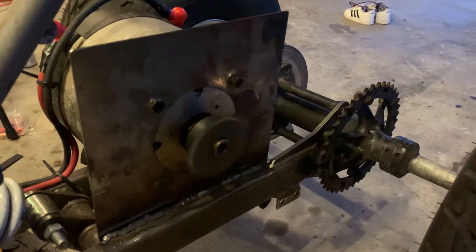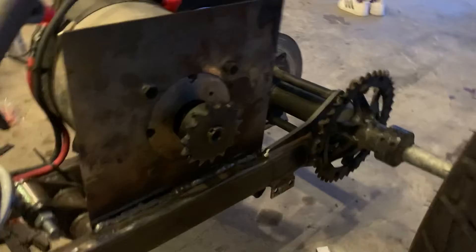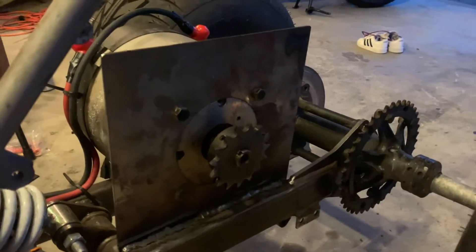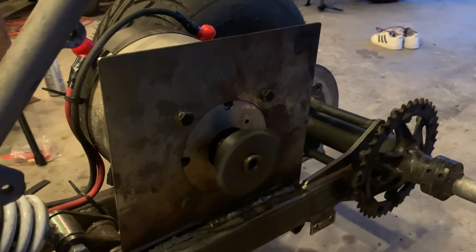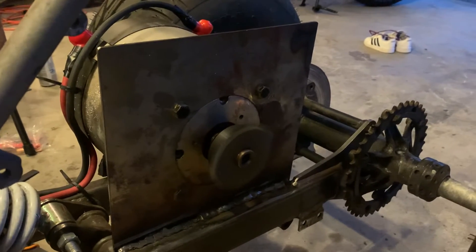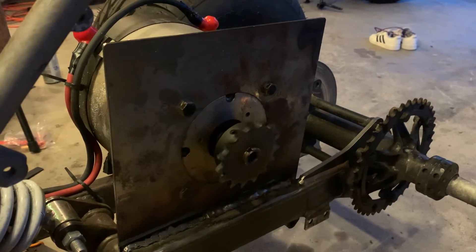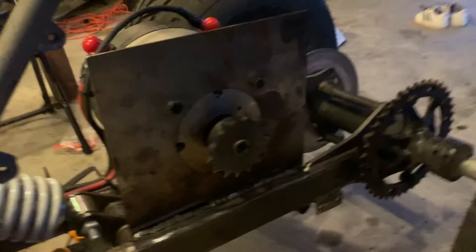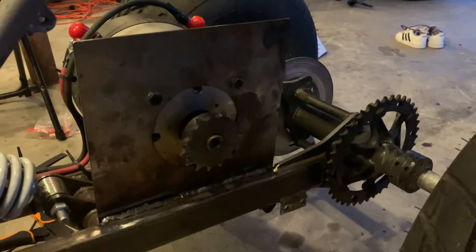All I have to do is get the master chain link in and I am set to take off. I'm going to mess around with the controller settings and up the amps to about 450 to 500. These batteries are able to support a lot of power and will last a long time. The only downfall is I only have a 5-amp charger, so it's going to take forever to charge if I run it out.